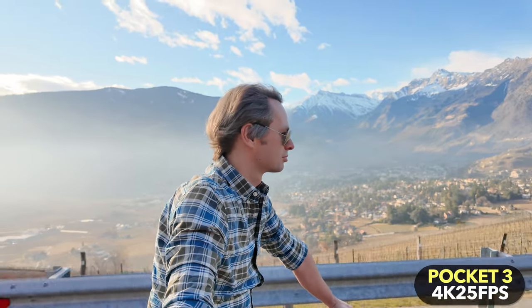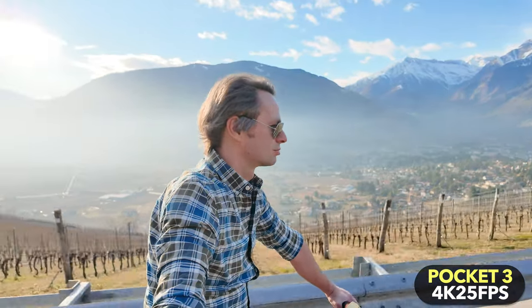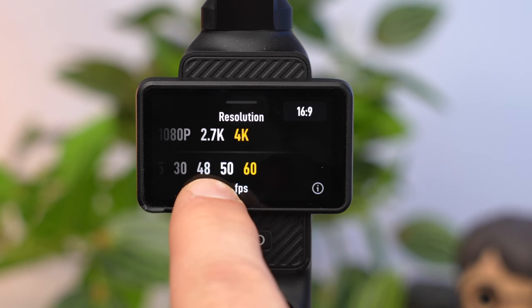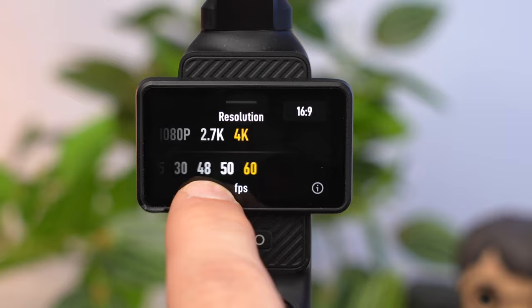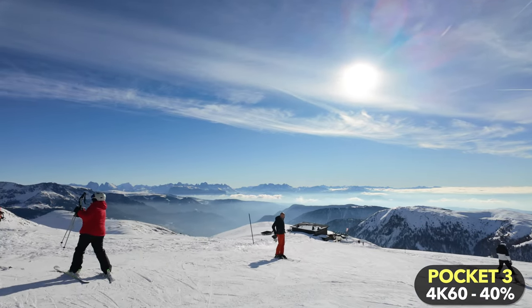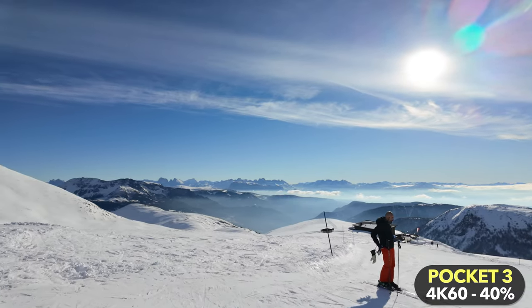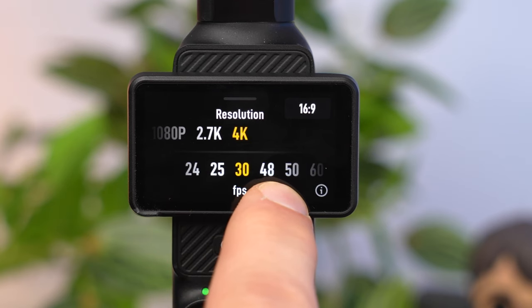Be careful: if you don't use ND filters, a low frame rate can lead to a very choppy and unsteady look when there is a lot of movement. A higher frame rate of 50 or 60 fps gives you a much smoother look and allows you to create slow motion shots of up to 40%. However, a higher frame rate requires more memory, consumes more energy, and is a disadvantage in poor lighting conditions. If you don't know what frame rate to use at the beginning, I recommend 30 fps to start with.